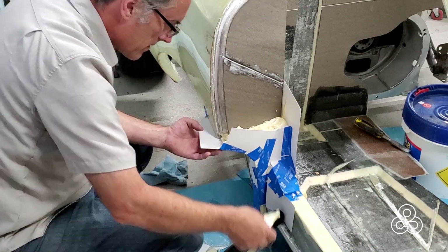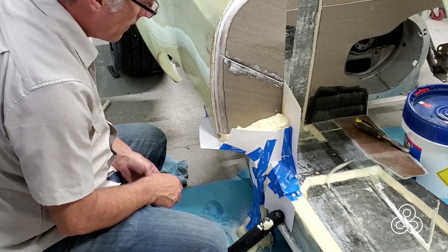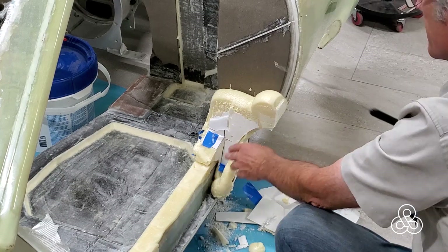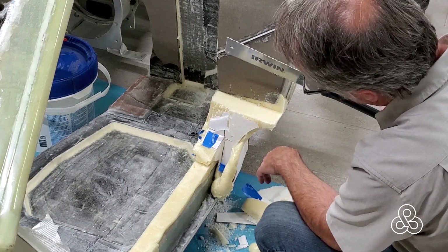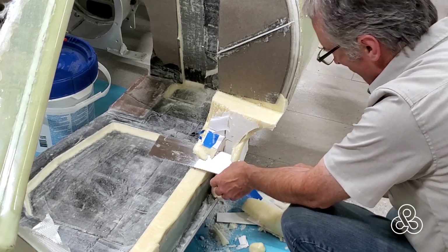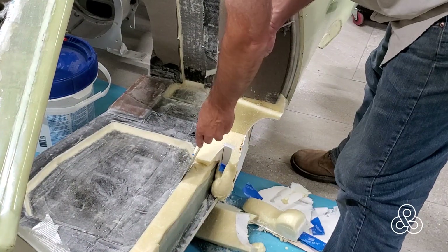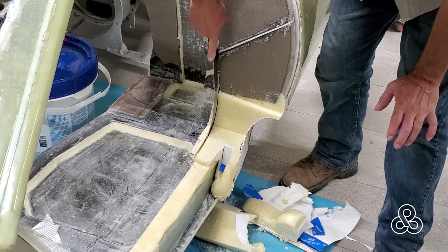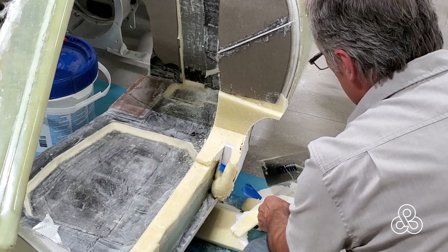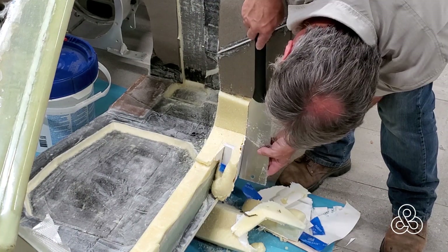To transition between that strike plate area and the door seal, we're going to put a little more foam in this corner. A little paper and tape mold, foam it up, then back to the Ryoba saw. Trim this down, always being careful that we have no undercuts for that door to come down and lock on — we don't want anything that would prevent the door from opening. So we've got our curve on the outside of our door seal, transitioning down against the angle of that striker plate.